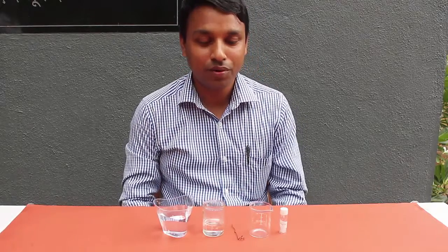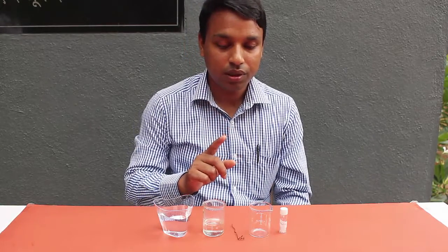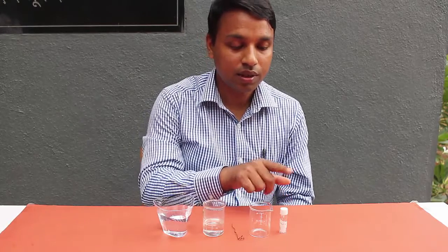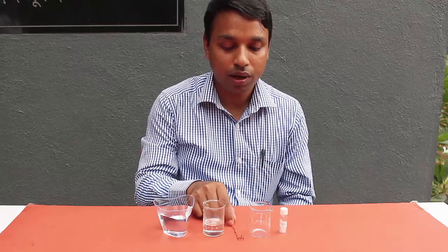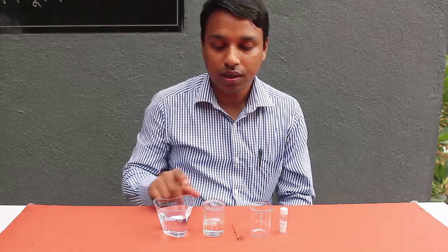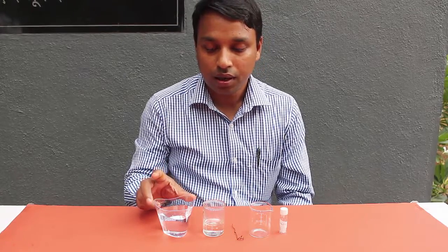Hello friends, today we are going to do an experiment in which we can see how an iron wire bleeds. For this we need some chemicals: ammonium thiocyanate, nitric acid, an iron wire, an empty beaker, and a cup of water.